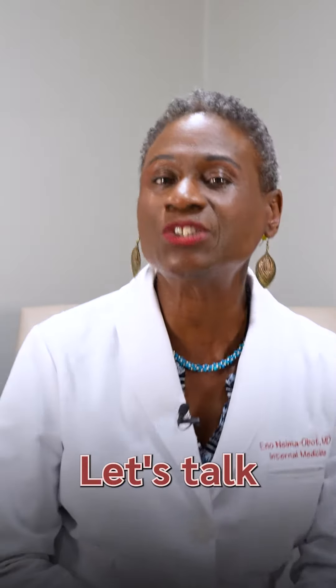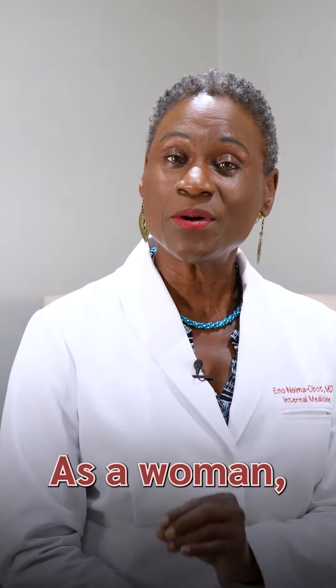It's time for your monthly breast exam. Let's talk about breast exams. As a woman, you should perform a monthly breast exam, and that is every single month.